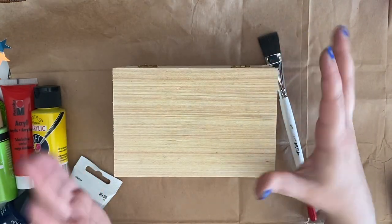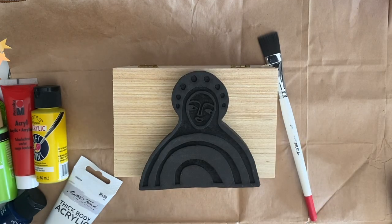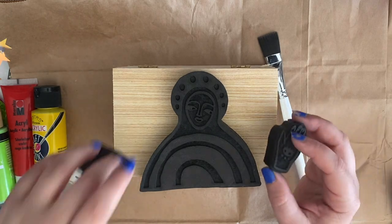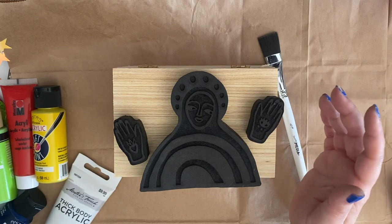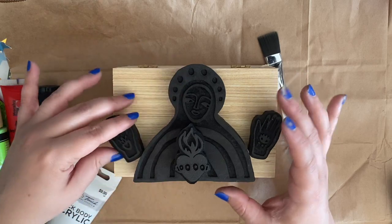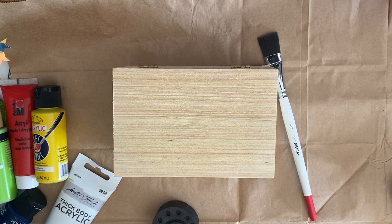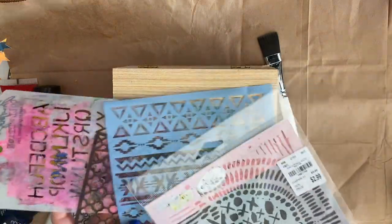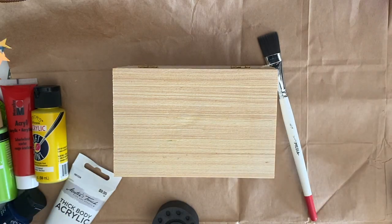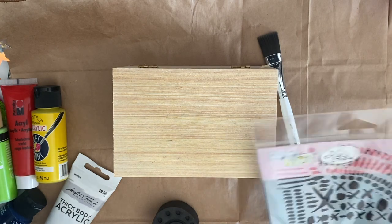My plan is to use these really pretty Art Foamies that I purchased last month in May, using the art foamy for the top of the box. I also have a couple of random stencils I'm going to attempt to use — I'm not sure if I'll use modeling paste or maybe some crackling paste from Tim Holtz to give it some dimension.